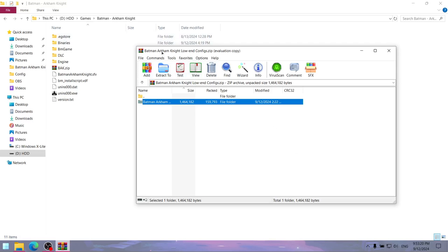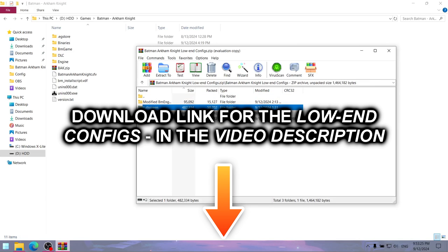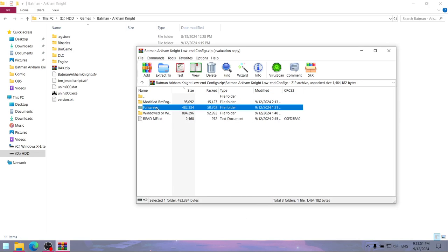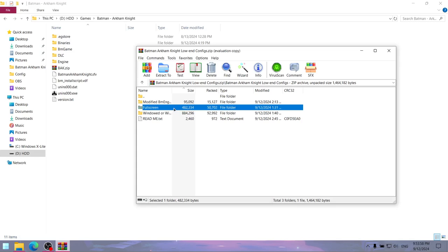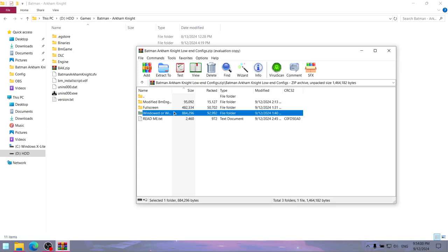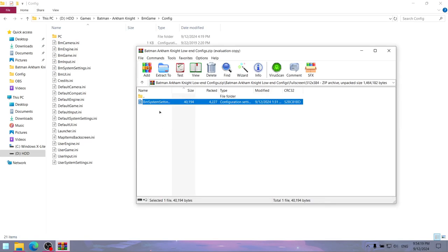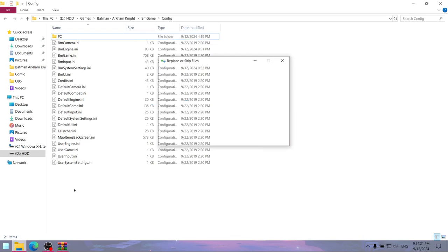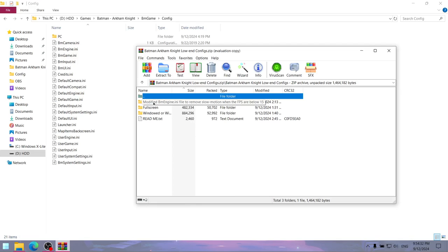To make it easier, I've compiled everything into low-end configs which you can download from the link in the video description. To apply my low-end config mod, first open either the fullscreen or windowed/windowed borderless folder depending on how you want to play, then open one of the available folders depending on your desired resolution, then extract the config file and replace the original. I also included a modified bmengin.ini file if you want frame skipping.